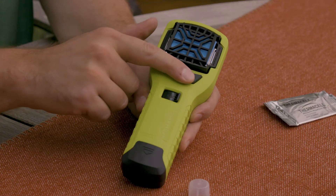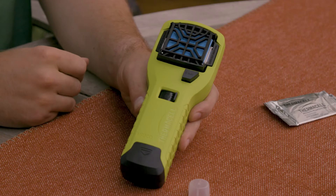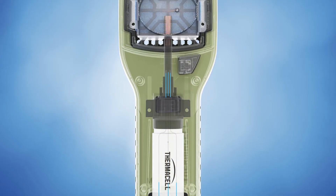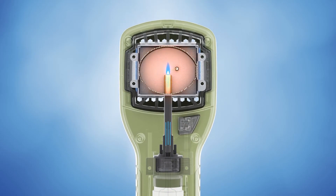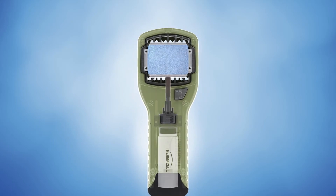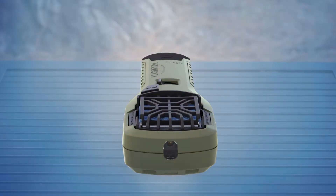It's like starting a grill — you're actually creating a spark. Finally, check the view window for a blue or orange glow to make certain your repeller is on. The heat generated by the fuel cartridge is directed to the mat, activating and dispersing the repellent. The repellent is constantly released, creating a zone of mosquito protection.